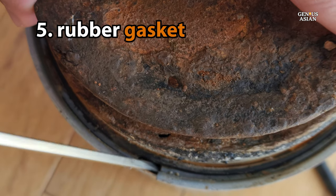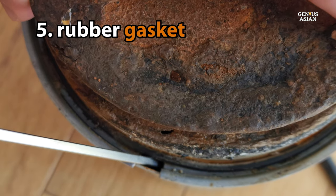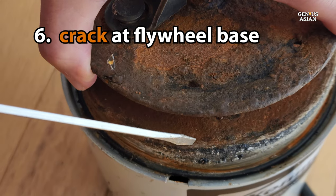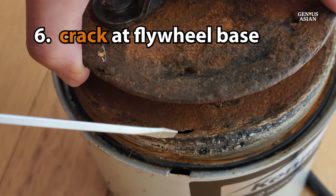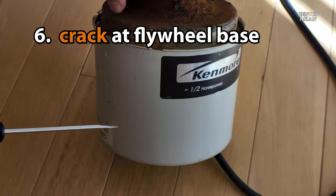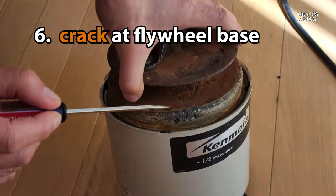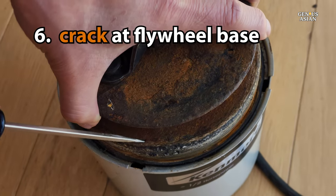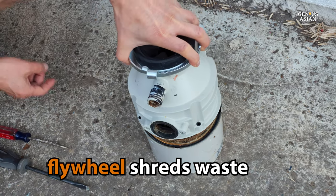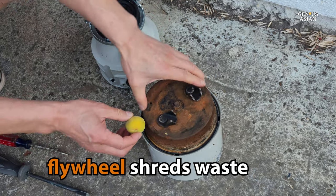From our visual inspection of the gasket, it did not appear that the gasket had been dislodged or was leaking in any way. Then we inspected the flywheel, and you can see right here that there is rust and deterioration. In fact, there is a hole right there. If you turn it over, you'll see that hole is directly above that red reset button. The items that enter the disposal from the top are ground by the flywheel and its blades, then expelled through the hole in the side.